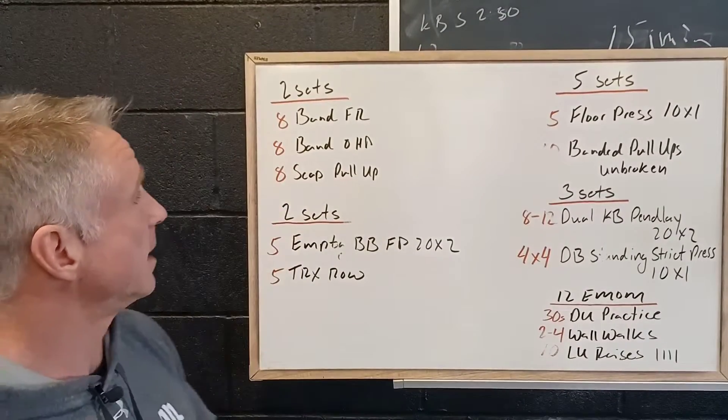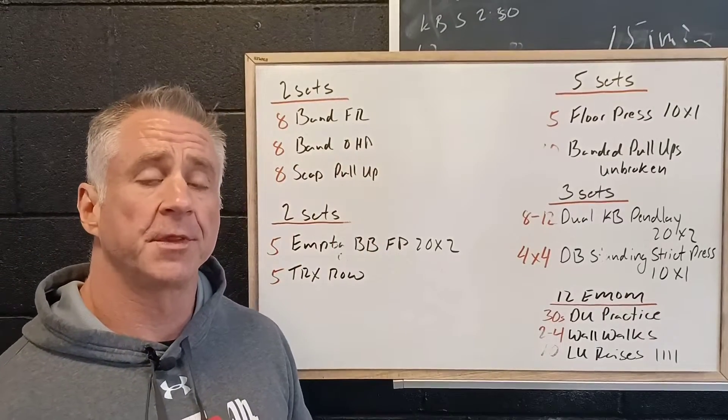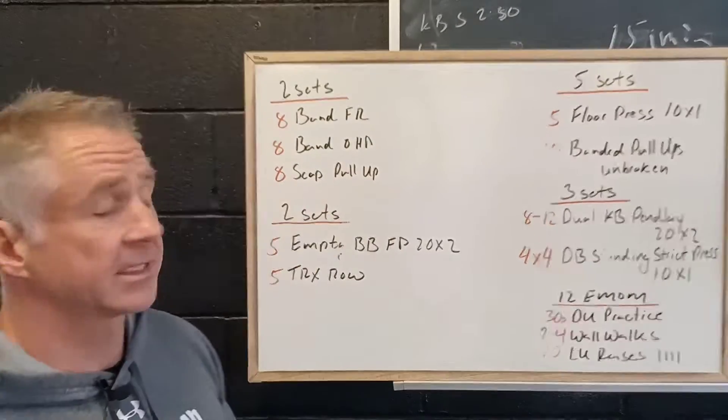We're going to start with eight band front raises, eight band overhead press. With this band we're focusing on keeping the shoulder blades down and creating a nice stable shoulder, and eight scap pull-ups.